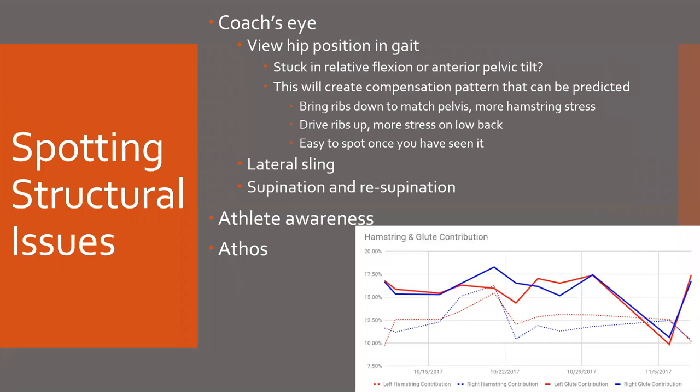For spotting structural issues, obviously coach's eye is huge. But if you're working with 40 athletes on the floor at once and it's just you, it's going to be very difficult. What I look for is hip positioning and gait — are they stuck in that relative flexion or anterior pelvic tilt that we've talked about? Because they're sitting in class all day and it's a very sedentary lifestyle now, even for student athletes, that's going to create a compensation pattern that can be predicted.